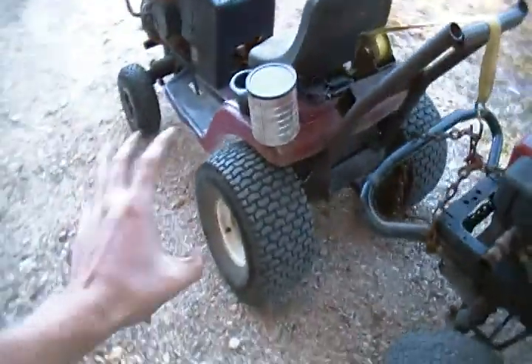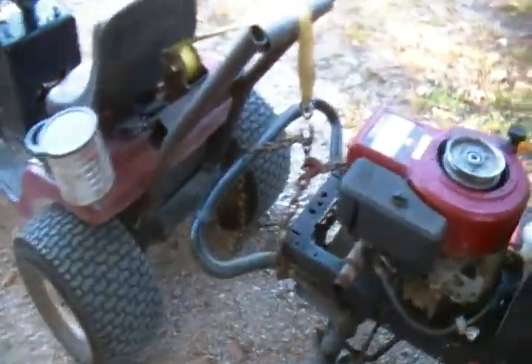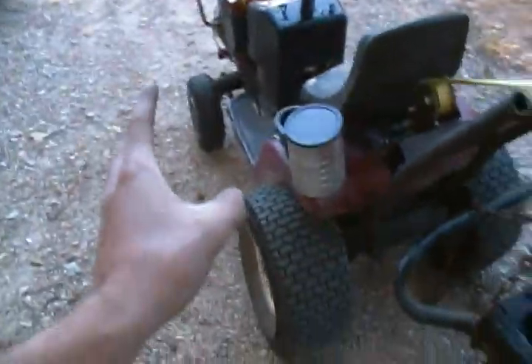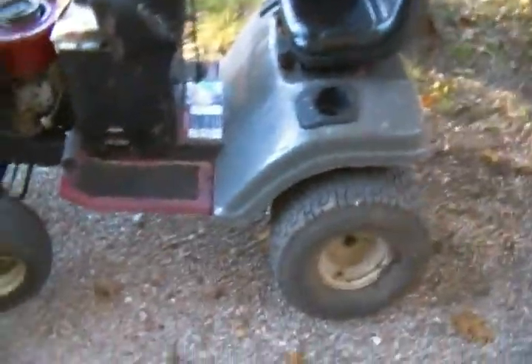I'm going to build my own trailer at some point, but I wanted to take this around and see what she was like with that weight on the front. I don't know if I can pull a — I can still pull a wheelie, but not as bad.